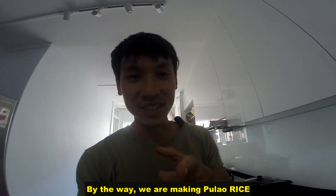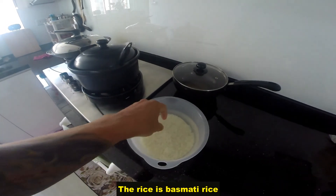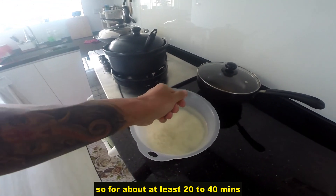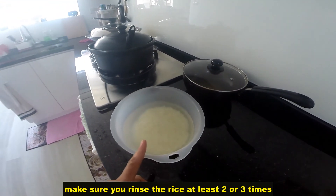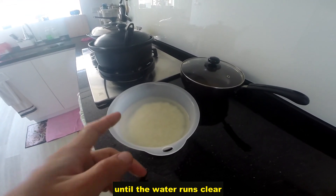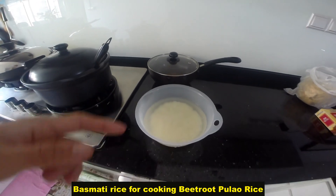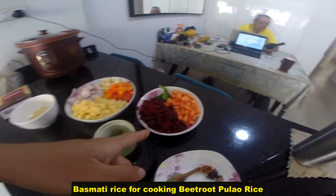Oh by the way, I'm making pulao rice, so you need rice as well. The rice is basmati rice. You've got to soak the basmati rice beforehand for at least about 20 to 40 minutes. Make sure you rinse the rice at least 2 or 3 times until the water runs clear, then soak for 20 to 40 minutes.